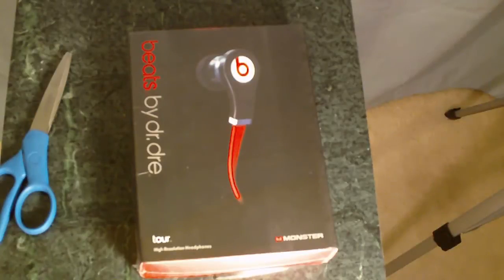Hello guys, this is ApeCityWonder95 here with the unboxing of the Beats by Dre Tour Edition.